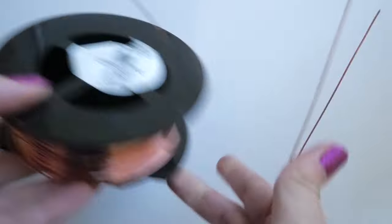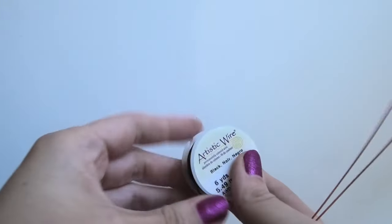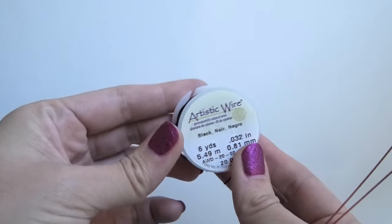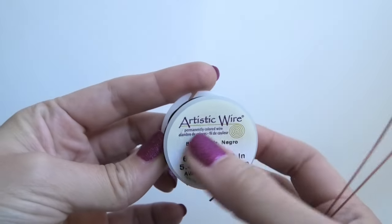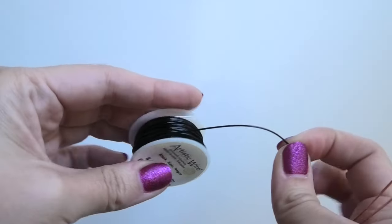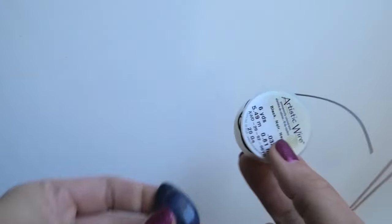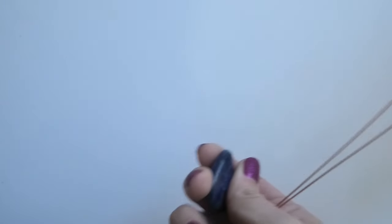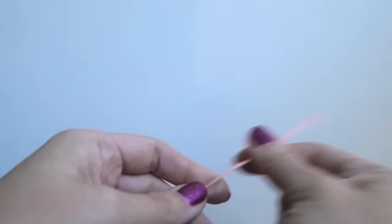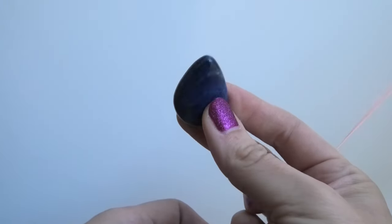This is plain round 20 gauge dead-soft copper wire. I purchased it on RioGrande.com. If you want just a small amount to practice with, you can get artistic wire at a local craft store. I didn't use a dark color because my stone is quite dark and I didn't want the wire to be unnoticeable on top of it, so I went with solid copper.